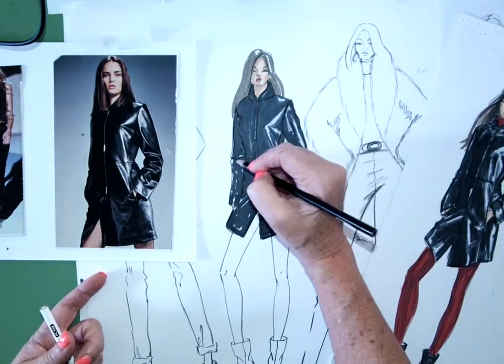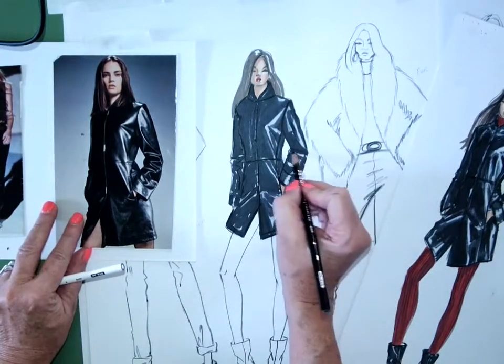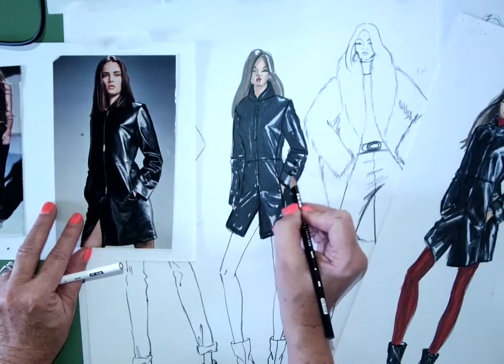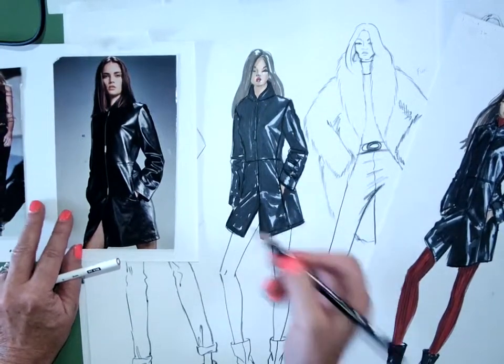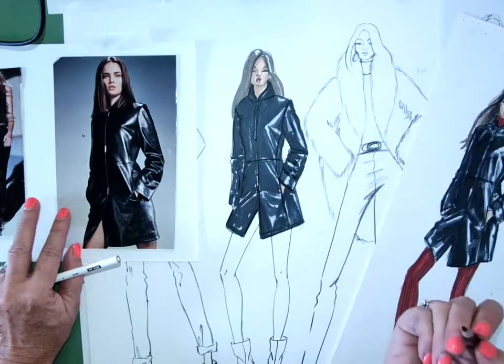So I go back. You can even define where we see these wiggly lines — you can go back with the black marker or the black pencil and define those wiggly lines a little bit. If there's a cuff, you could define that shape a little bit.